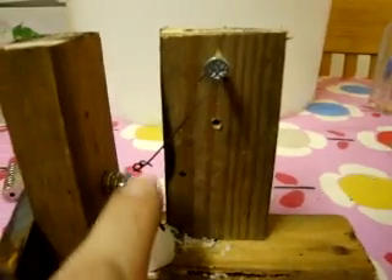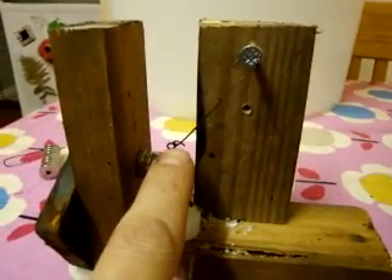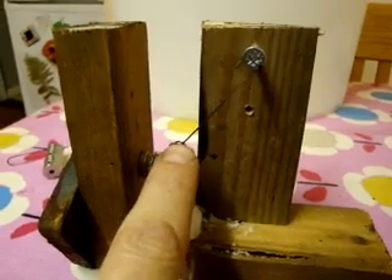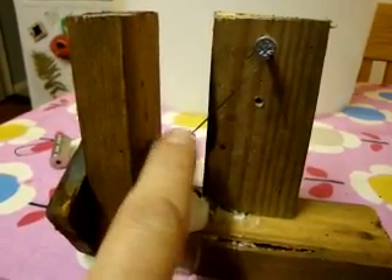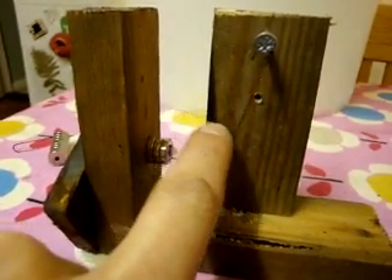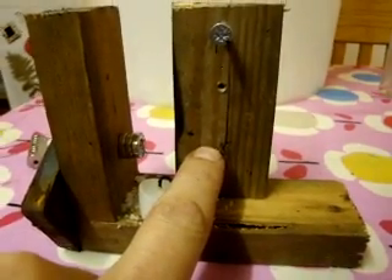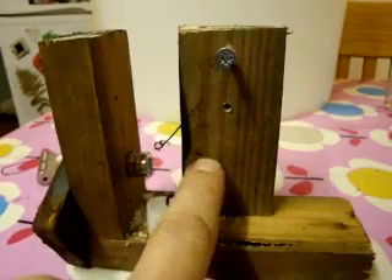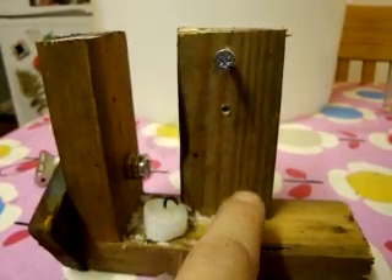What will happen is, as the candle heats the metal up, it will get to a temperature of about 770 degrees centigrade. At that point the crystalline structure will change and the metal will lose its magnetic abilities. It will fall down because of gravity. Then when the metal cools down again, it will ping back up there.